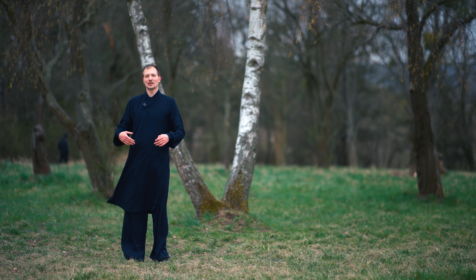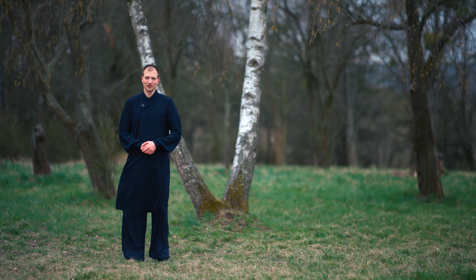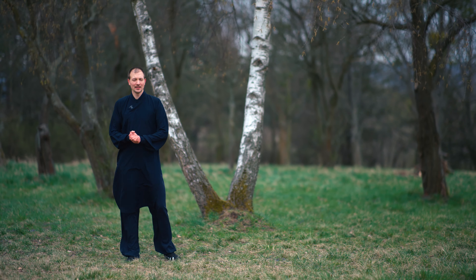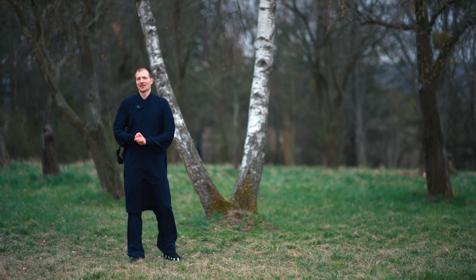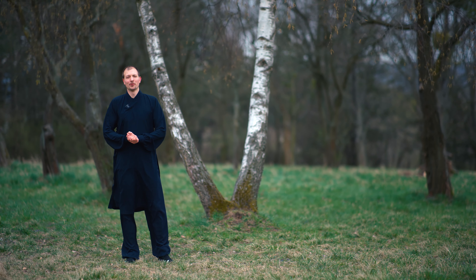I want to explain this form more in a smooth rhythm. Usually I explain each sequence more in detail — you can check that already in our online classes. So we do it a bit faster so you can follow the movement easier.